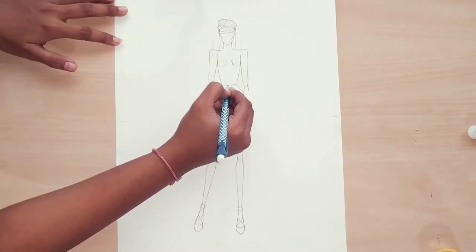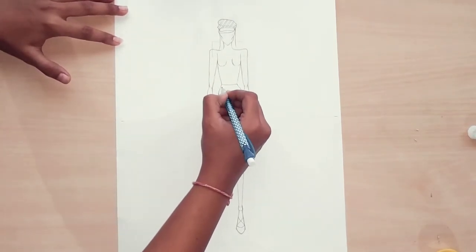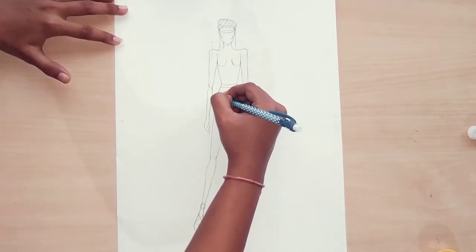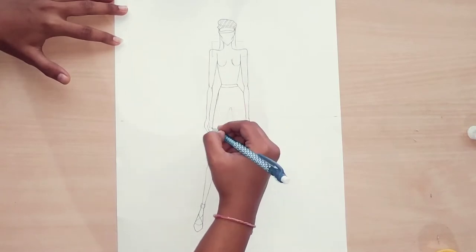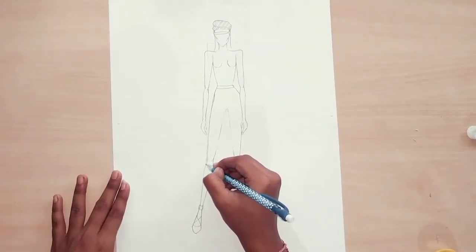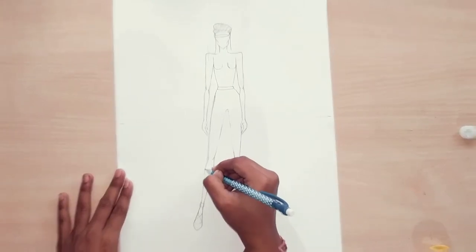I have already drawn the croquis, the hairstyle, and the heels. Now I am going to do the jeans. First of all we have to do the belt and then the jeans. Here I am doing the fitted jeans, which is very simple to draw.